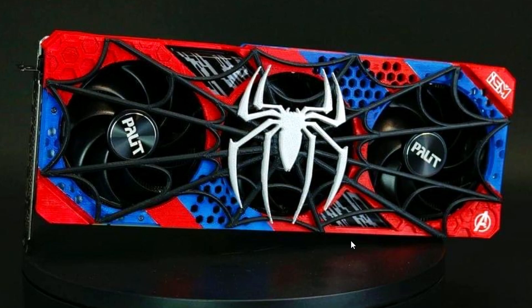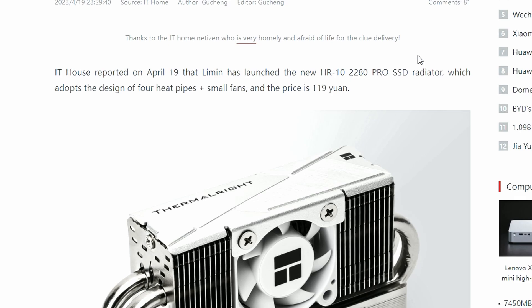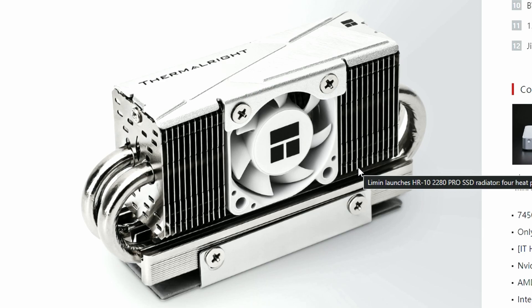Sony is basically sponsoring both of these cards. Next up, Lemon just launched their Thermalite HR10 2280 Pro SSD radiator, and this is going to be supporting the Gen 5 SSD. So imagine an SSD running so hot that you'd require a literal heatsink for it — and that heatsink includes a fan. That's crazy.